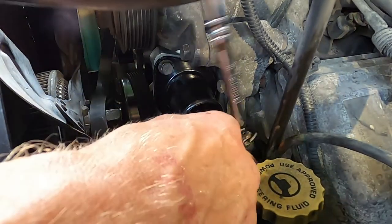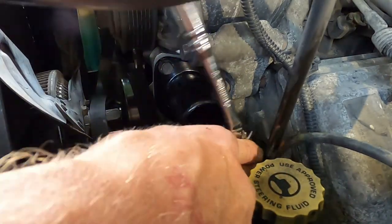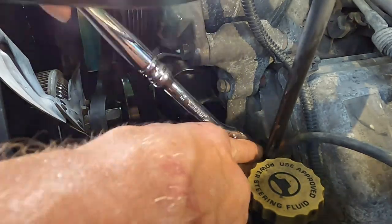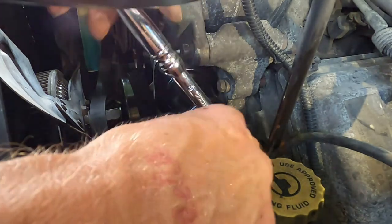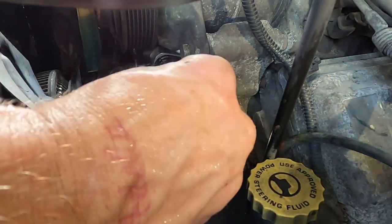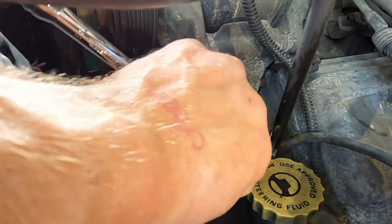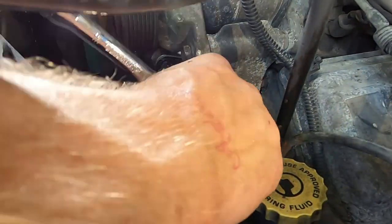We're just going to get this thing snug and then run the top one in, then tighten them both down. It's kind of like anything else with o-rings — you don't have to get real crazy on them, you just need them tight. If you get too crazy you risk stripping that aluminum, because that water pump is aluminum. Nobody wants to go through that — that water pump cost me a hundred and twenty-two dollars after taxes.